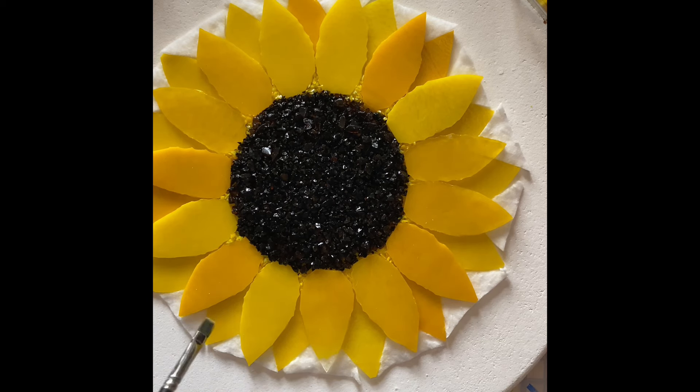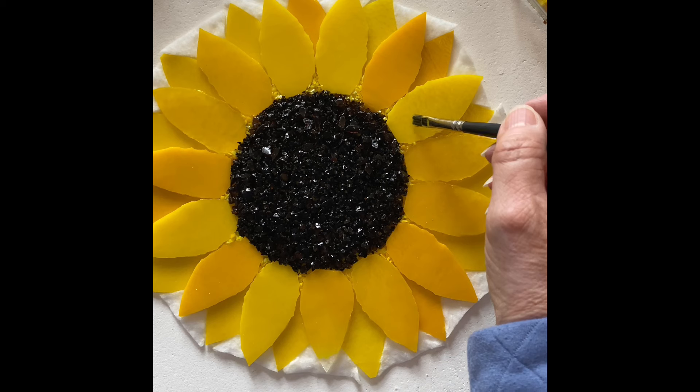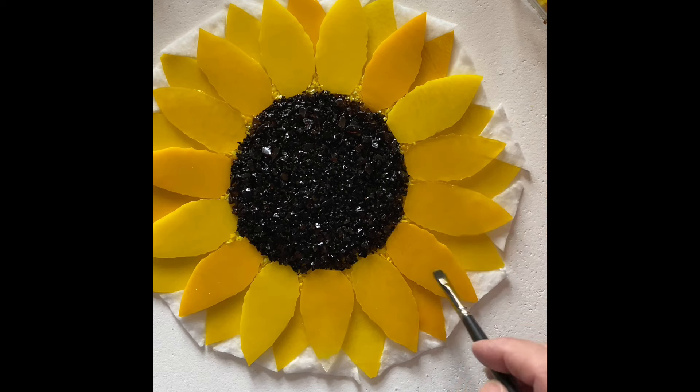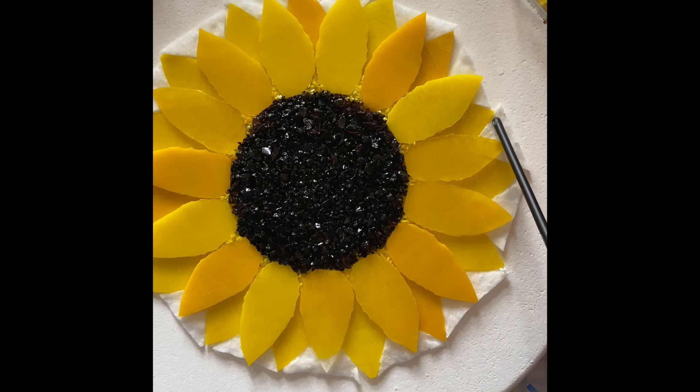This fuzzy batting came with the kiln when I bought it — I didn't purchase it. The previous owner did some amazing sculptural work and had quite a few different types of fiber bats. I just want to get a little bit of the dust off. The center looks very shiny right now because I spritzed it with more hairspray to keep everything in place.